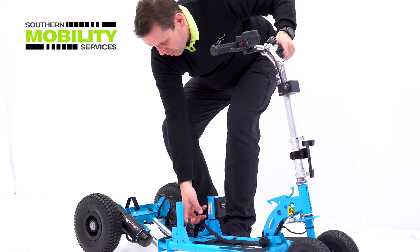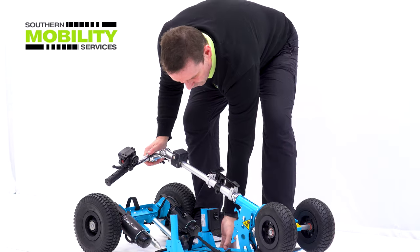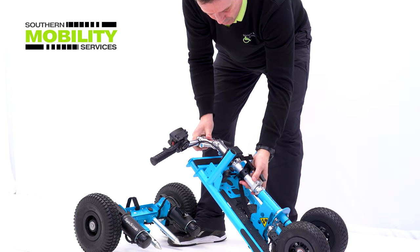Slide the front chassis from the motors, drop the tiller and lower the telescopic handlebars. And that's it, it's done.